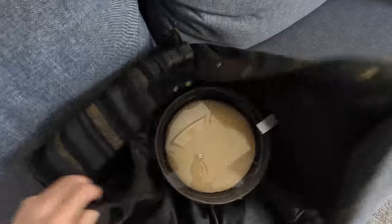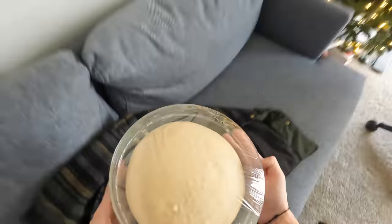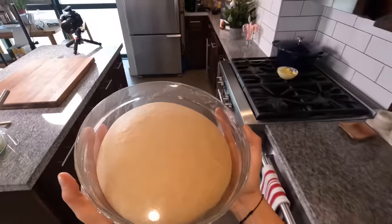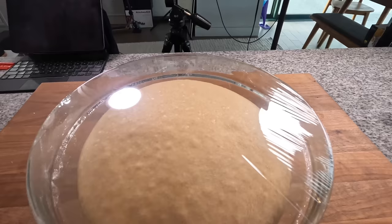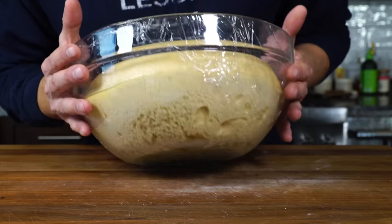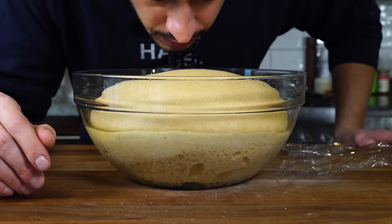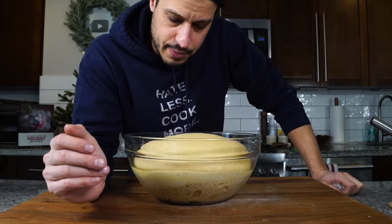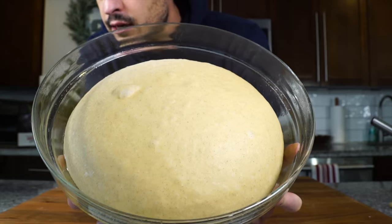The dough has been nice and cozy — I threw on a few Christmas movies, a little Muppet Christmas Carol. You should also check out The Man Who Invented Christmas about how Charles Dickens wrote A Christmas Carol — my favorite Christmas movie. It's been three hours and the dough is ready. Look how much life is in this dough — it's gotten so much bigger. You can see all those air bubbles. Spank your dough to release all that air.